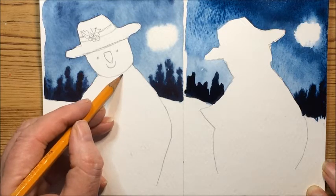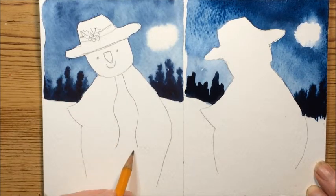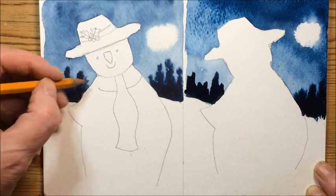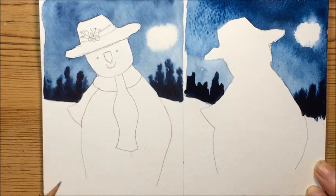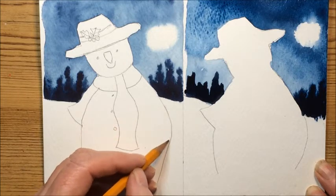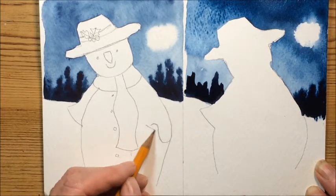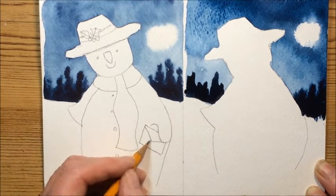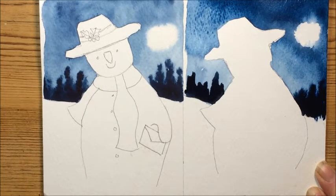Now we're going to put a scarf in. The top part of the scarf — it doesn't have to be exactly the same — and then it wraps around his neck. If you follow this line up that gives you the back of the scarf. A few buttons down his front, and where the bulge of this comes out, if you continue the curve in, up and a little curve like that, just make a little hand for him, and into there you can put your envelope. So that's the basis of doing the drawing.